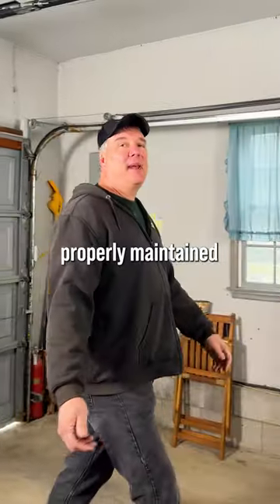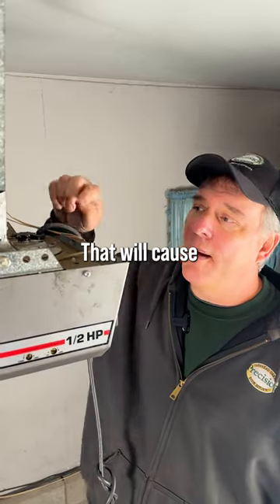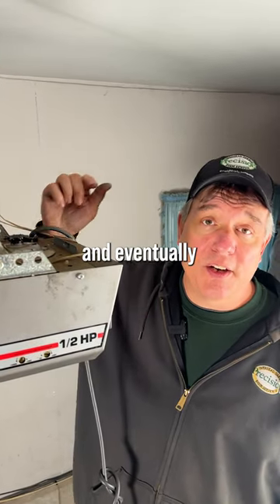If your door isn't properly maintained, your opener is forced to take on the extra weight of the door as it opens and closes. That will cause this gear to pull forward and eventually break off.